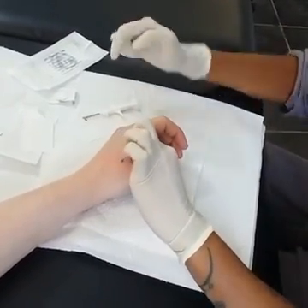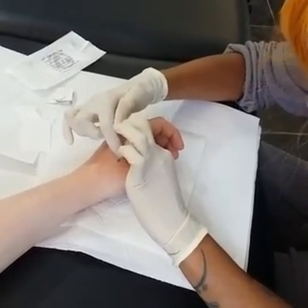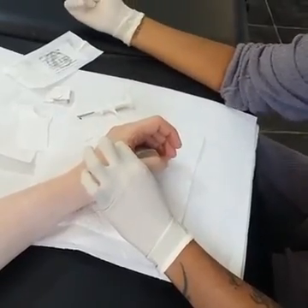And as easy as that. It's currently sat just here. And then we're going to pinch this for about a minute or so, apply a sterile strip, and it's as easy as that.